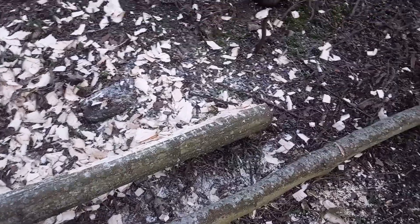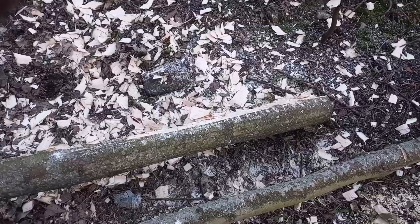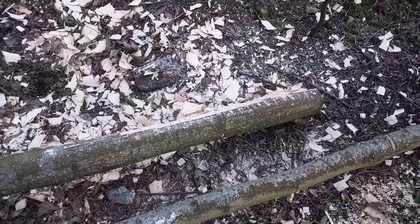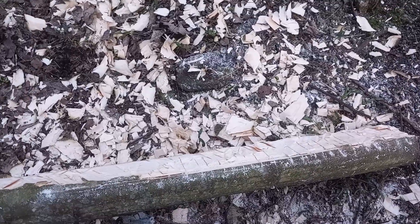Hi, David Paul here. Let's do a quick update on this log project, and also share some information for anybody who wants to do this kind of thing. I've tried a couple of techniques — basically I need to thin this log down; it's going to be more like a rustic plank to make it lighter.